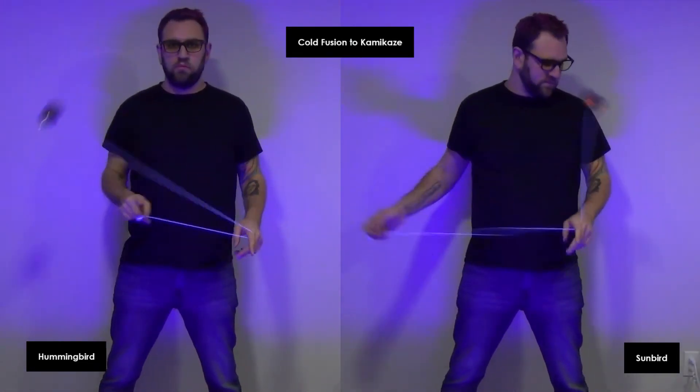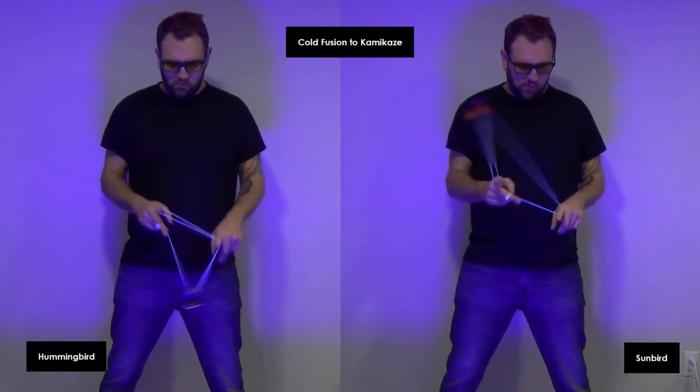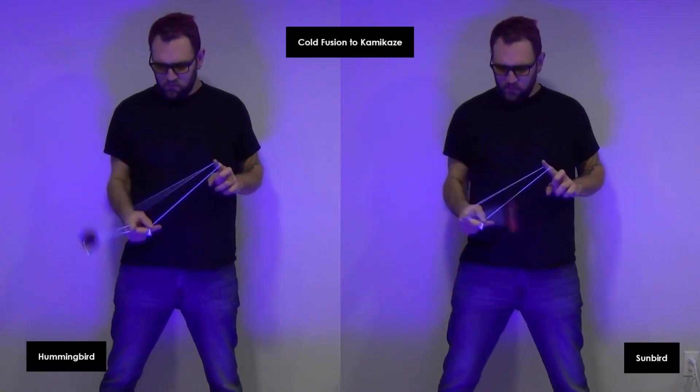On Cold Fusion and Kamikaze, on the throw down, they don't feel as different as I expected them to feel. The Hummingbird does feel more maneuverable and fast moving, but not drastically so.